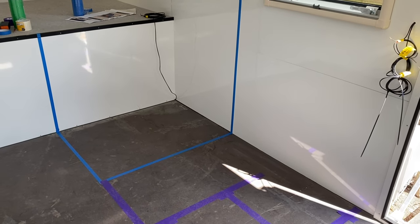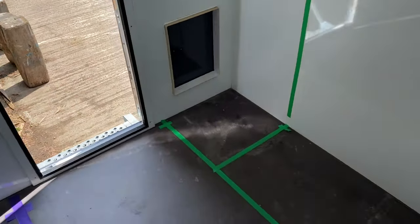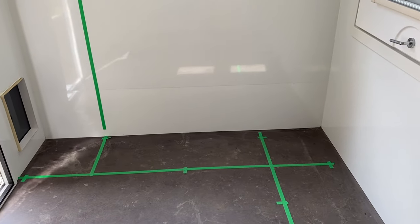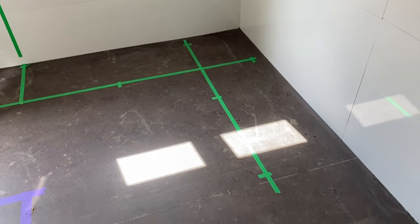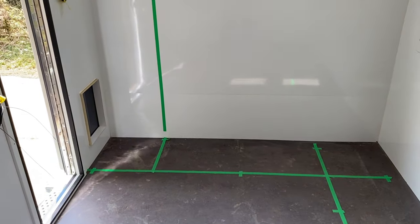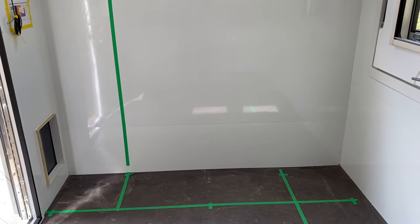What you're looking at here is the blue line for the bathroom and the purple line is for the kitchen area. The green lines are for the wardrobe and for the sofa. You can see there's the wardrobe there and that's the sofa edge there. In the corner where the sofa is going to be the rotating table, and the water tank goes under the sofa in that big rectangular box.